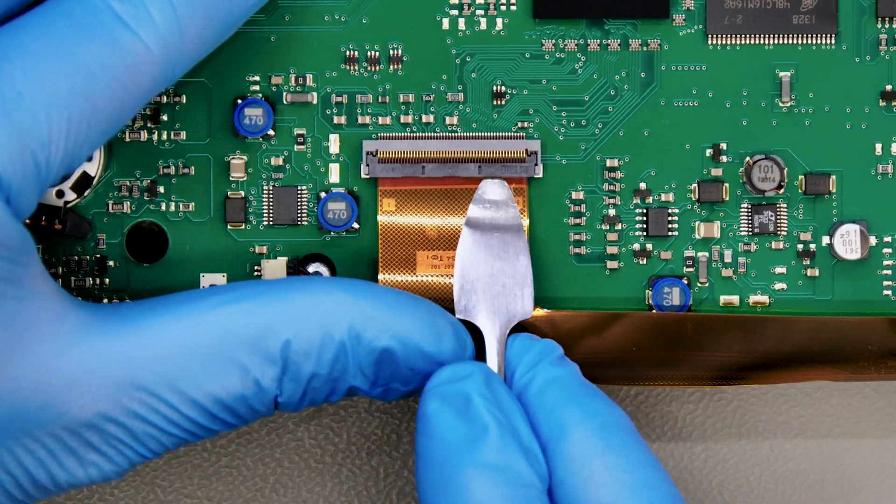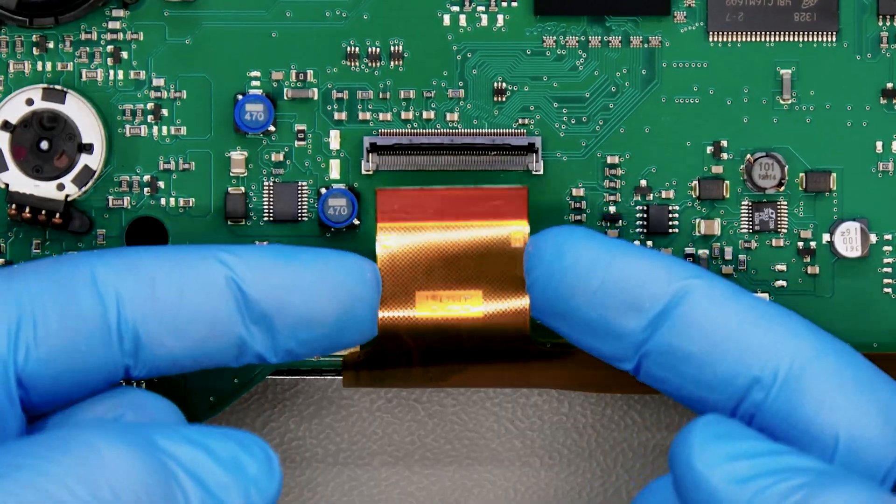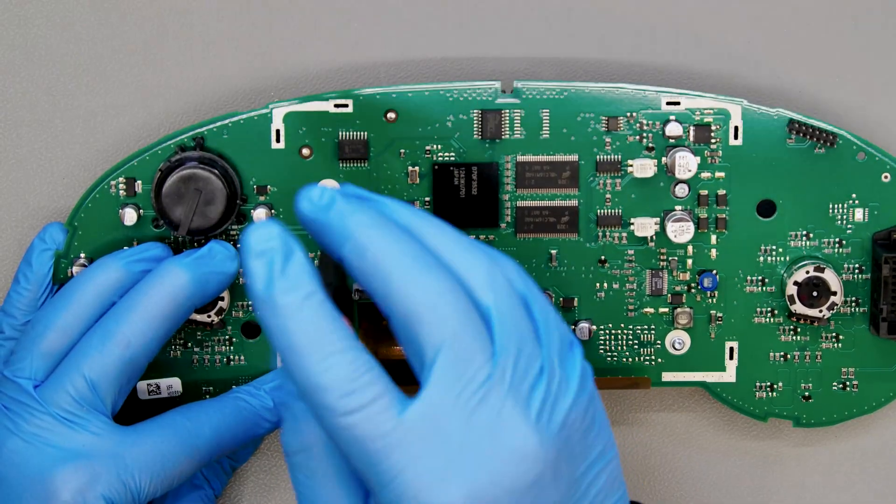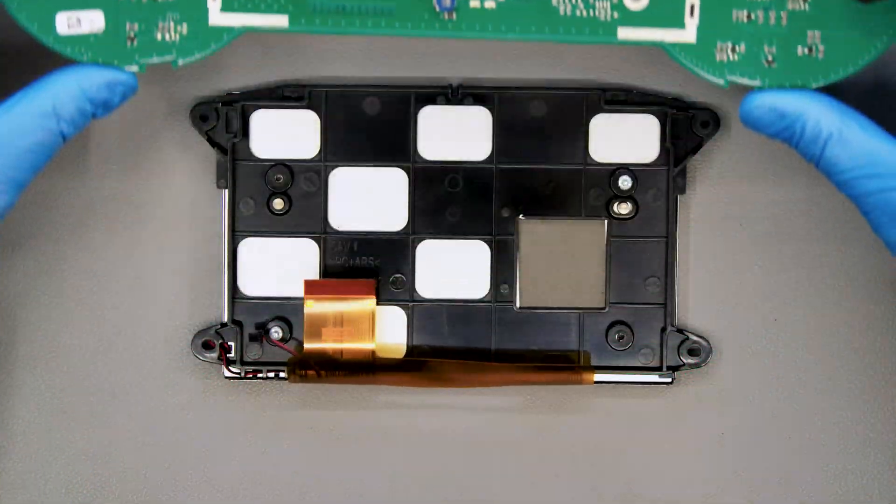Open the connector of the FPC and release it. Unplug the power supply connector as well. Undo the screws securing the display and remove the board.